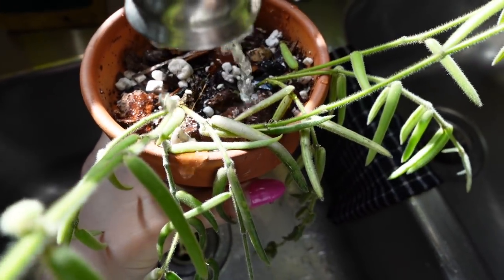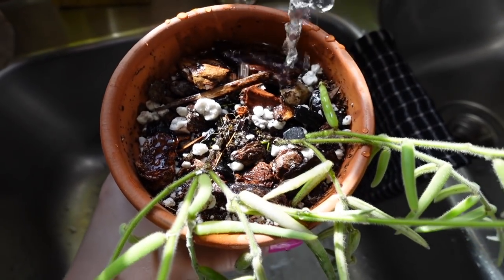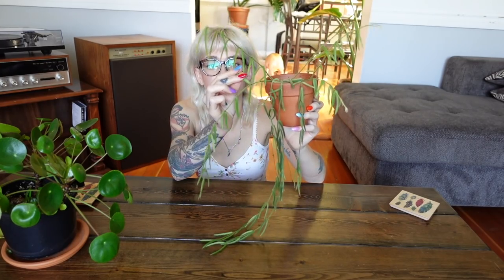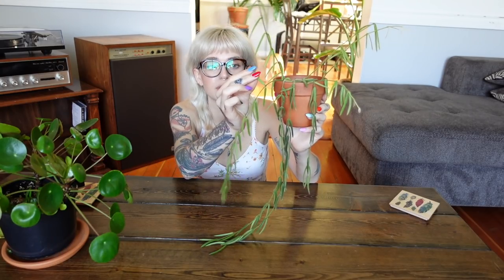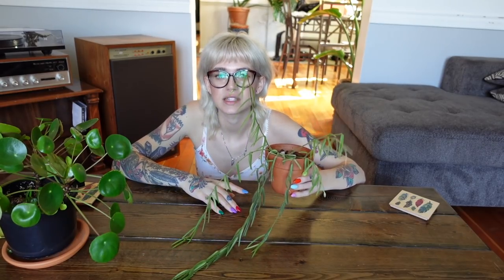As for watering, these are a bit thirstier than some of our more waxy Hoya like the carnosa, but they aren't super thirsty. You can tell when they need a drink by grabbing one of the leaves and bending it — this one has a little bit of give to it right now, so it could probably use a watering pretty soon. They will be firmer after you've watered and then they get softer, so like a lot of Hoya you can kind of do a squish test.